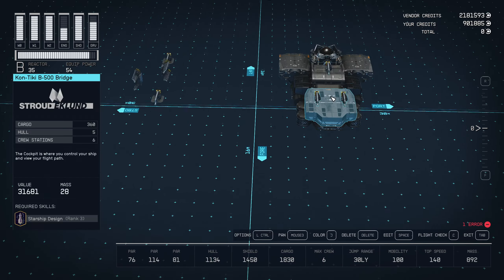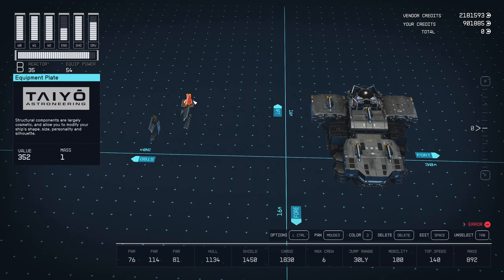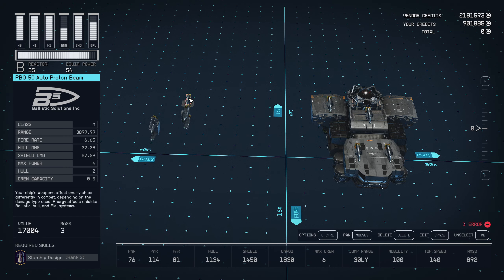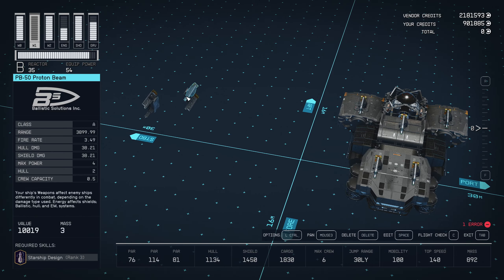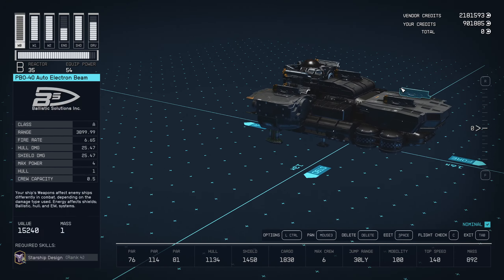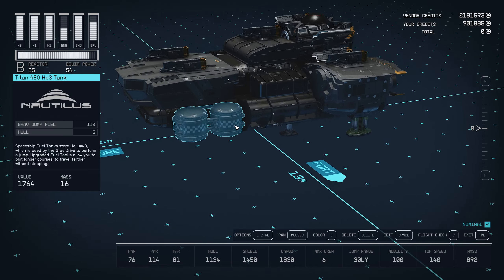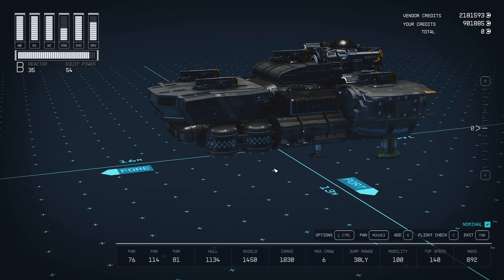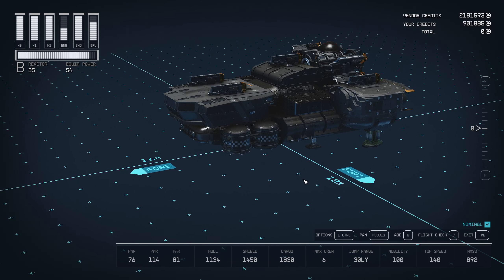Now we've just got to mount our guns on top of each engine. I'm going to use an equipment plate to put one gun on, and then I use a Horizon weapon mount on both sides of the grab drive. And this is it — I think it looks pretty good, pretty aggressive. It kind of resembles my previous Orca build, but that ship only had 1,000 cargo where I've got this up to 1,830. So I'm happy with it.